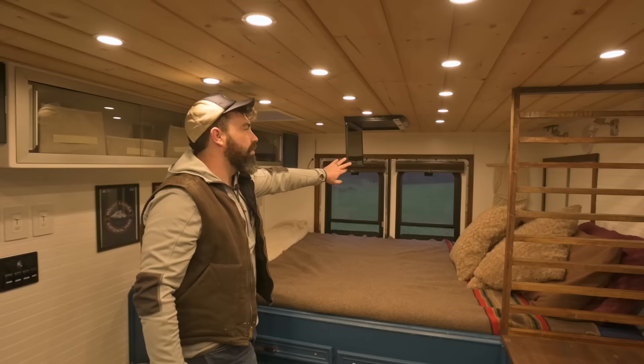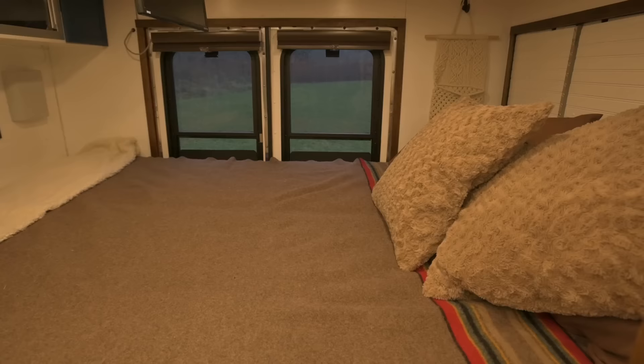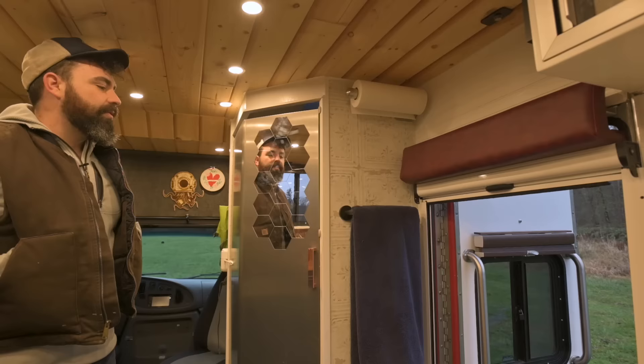This is our flip-down television made for automotive use, running off 12-volt. You can plug it into HDMI or USB, and when we're sitting in bed at night we can watch movies and stream them up there, which is really nice.